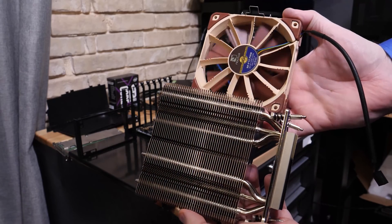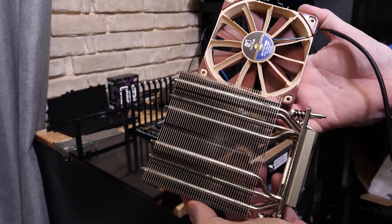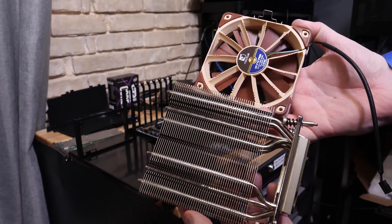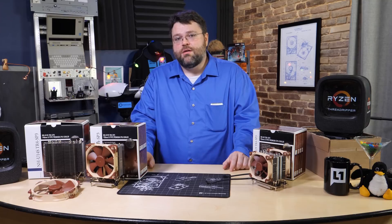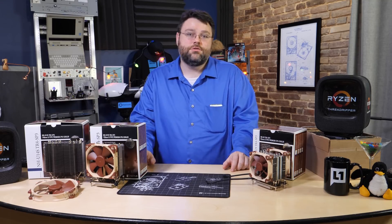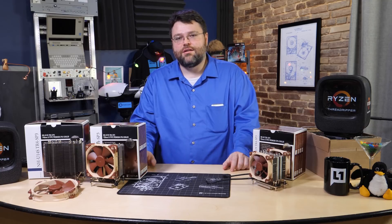Noctua has done it — we've really got to give them credit. They've done a good job under really tight time constraints. So bravo. If you guys pick up one of these or have additional questions about these three coolers from Noctua, please do join us in the forums at forum.level1texas.com. I'm Wendell, signing out, and I will see you there.